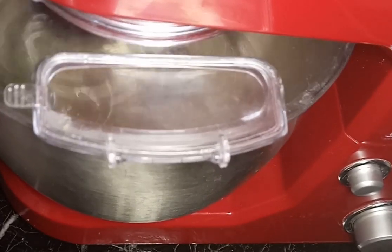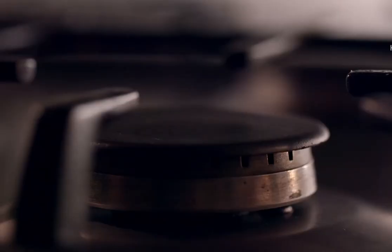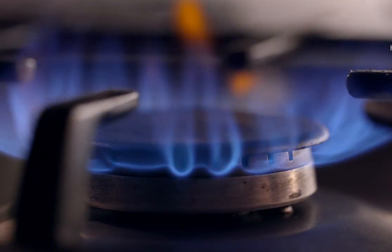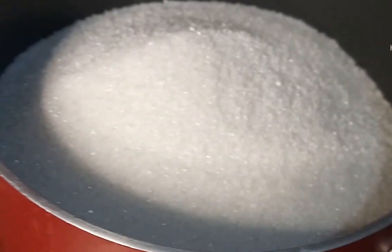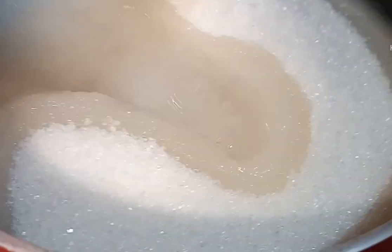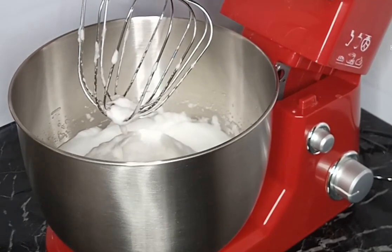Tapos while beating, gawin na natin yung ating sugar - buksan na natin yung ating stove. In a heavy saucepan, lagay lang natin yung ating 2 cups of sugar and 3/4 cups of water. Pwede nyo na rin naman dyan i-add yung cream of tartar ninyo, pero ako gina-add ko sya dun sa ating egg whites mixture. So over medium heat, allow the mixture to boil until it reaches the soft ball stage or 114 to 117 degrees Celsius.